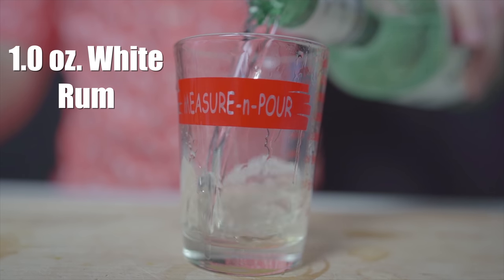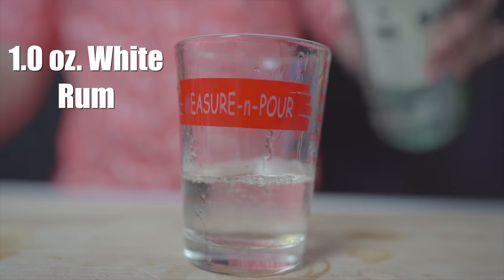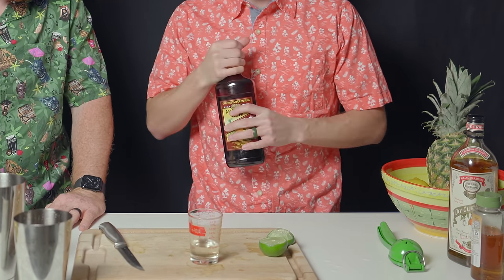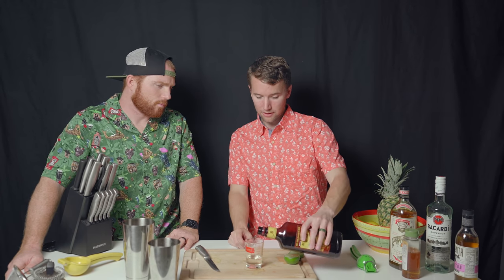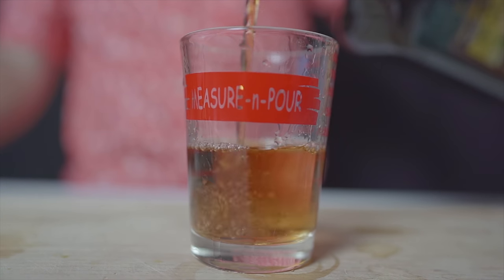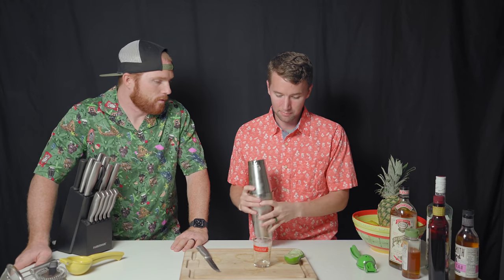We're going to start out with an ounce of white rum — we're using Bacardi, but use whatever you can find at your local store. Then we're also going to use a Myers dark rum, an ounce of that as well. You can use something a little lighter, but try to find some Jamaican dark rum; spiced rum would work well too. That makes up our entire cocktail, so now all we've got to do is shake this over ice for about 10 to 15 seconds.